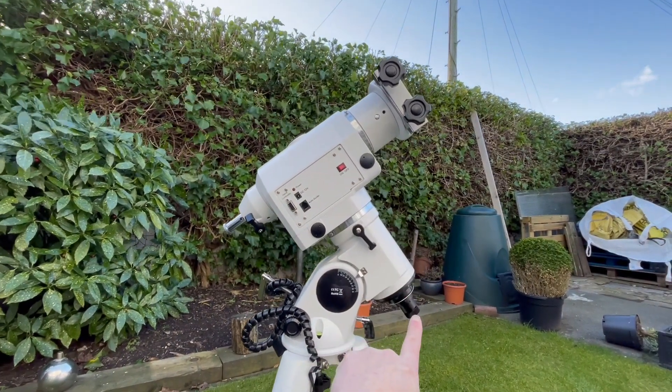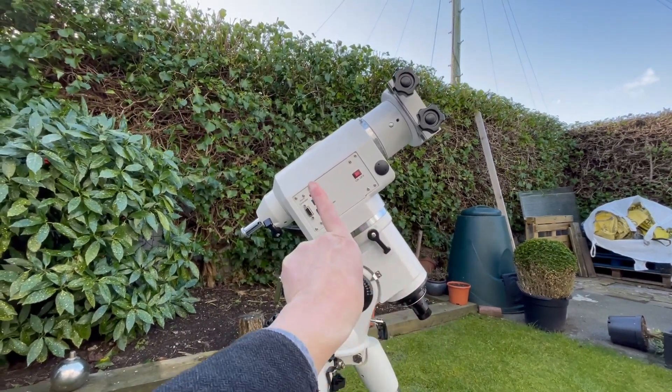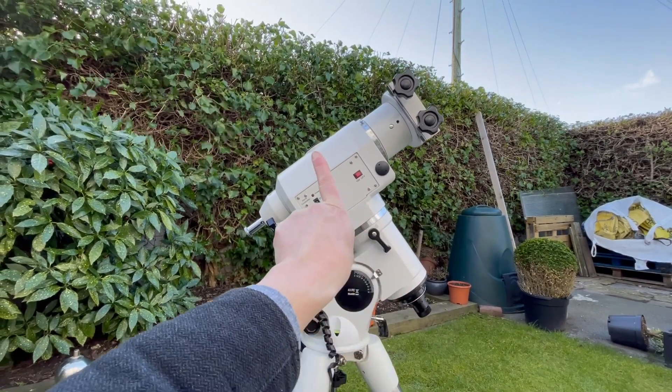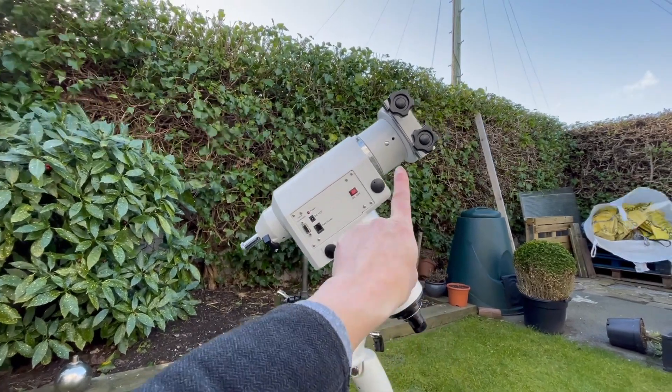It has a polar scope down here which needs to be pointed towards the north star, so you need to make sure the mount is orientated towards the north star. You align it using this polar scope, and once you've done that you can then put a telescope onto here.